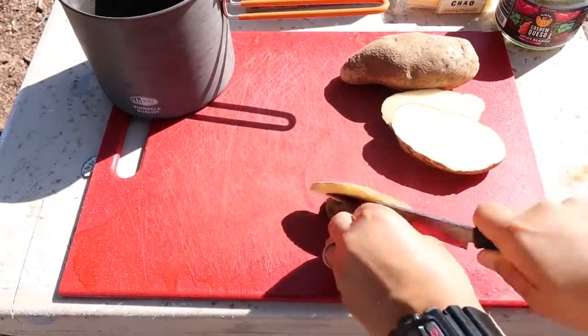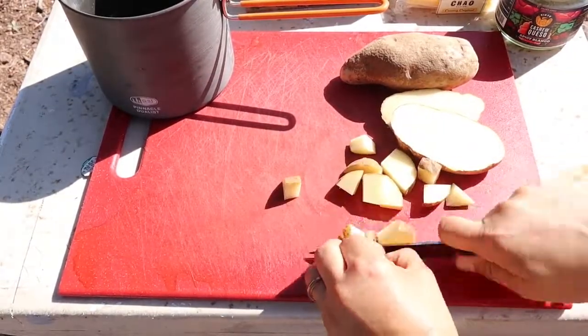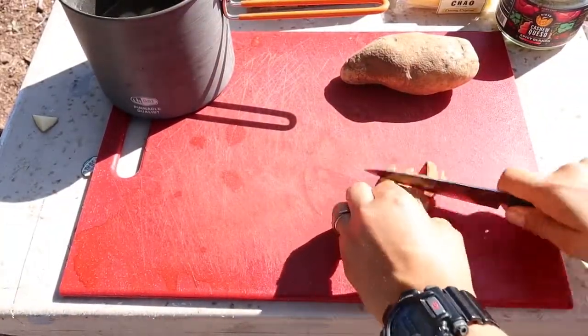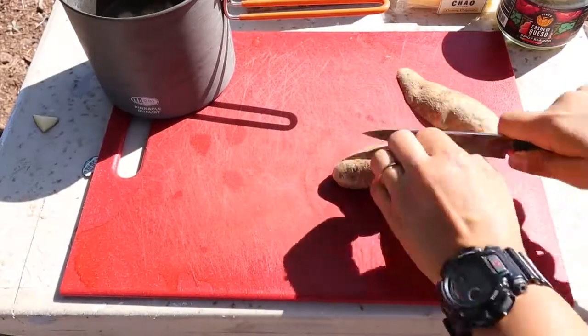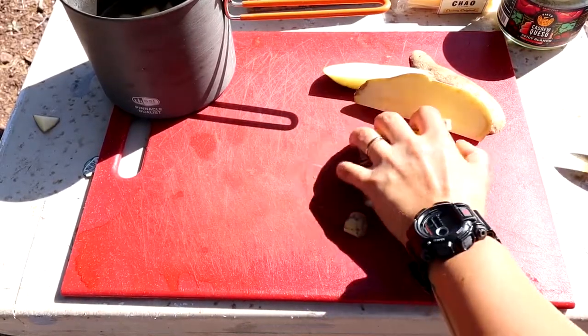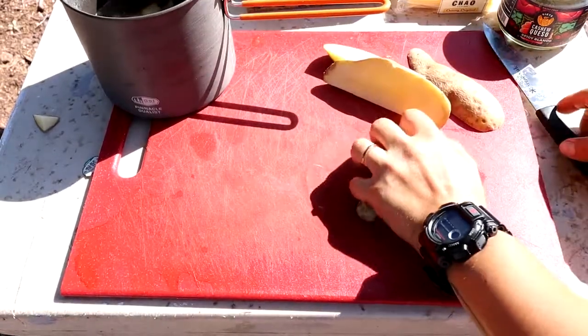To get things going, you're going to slice up your potatoes into a small dice and throw them into some water. You're putting them in the water so some of the starch gets pulled out, which is going to make them really crispy — and that's going to be nice to hold up against the queso sauce.